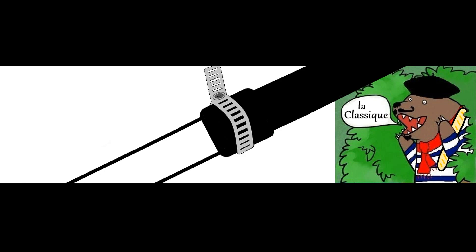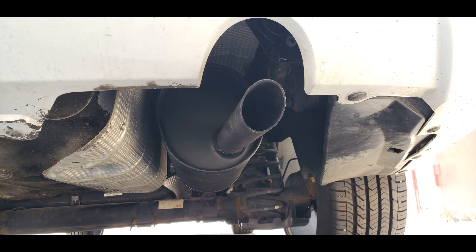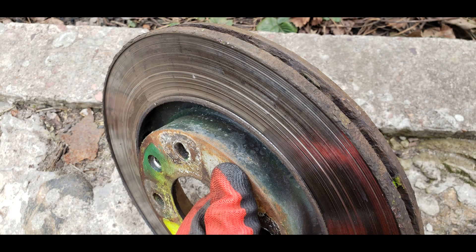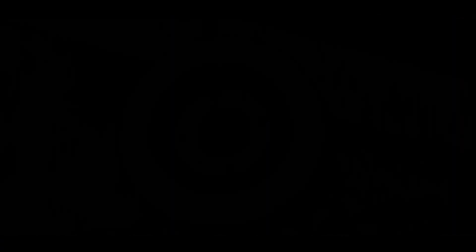When everything was assembled, the final result looked pretty good. The last part of the exhaust restoration was about assembling the pipes. The old piece of pipe was covered outside with exhaust sealant and the new pipe was covered with the same sealant on the inside. The connection area was strengthened with a clamp.